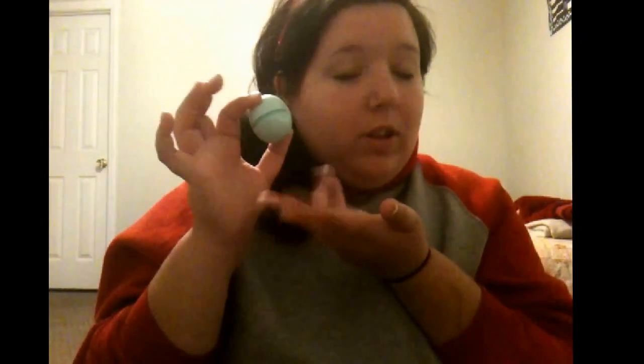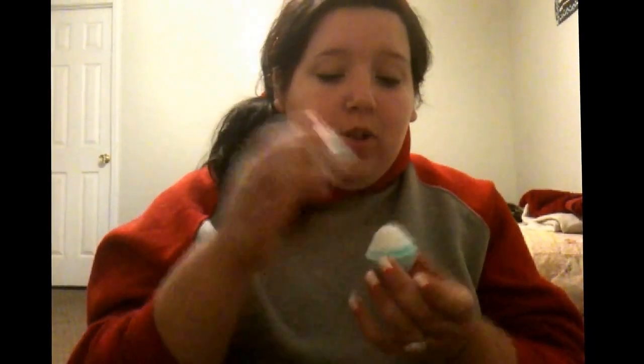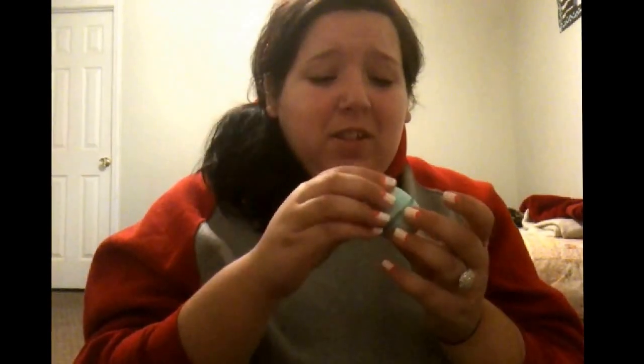Today's video is going to be a DIY with one of these. The latest craze is using your empty EOS containers for things, but I haven't seen a video like this — it's for your deodorant. It makes it easier to take with you to the beach or on vacations and things like that. So let's get started.